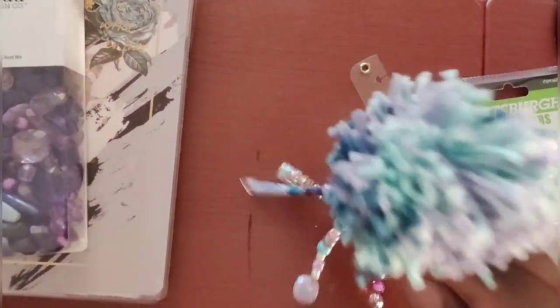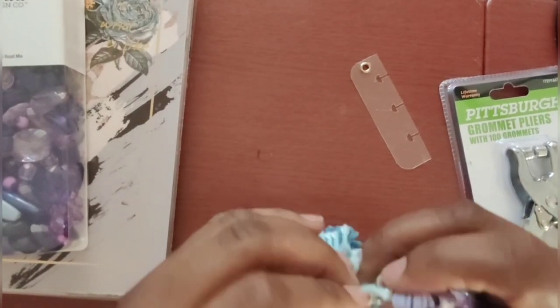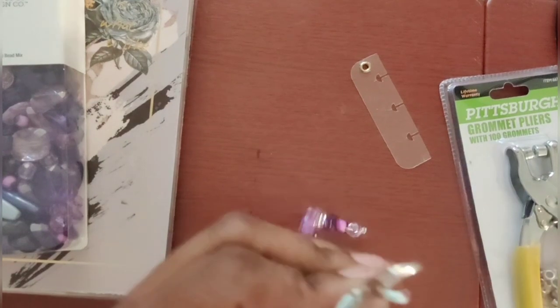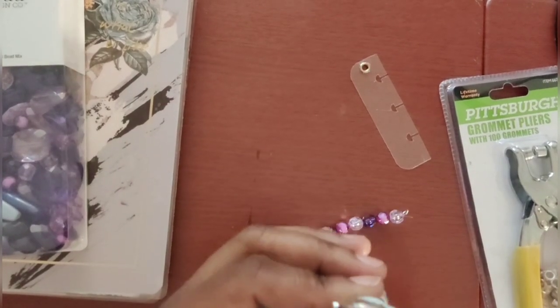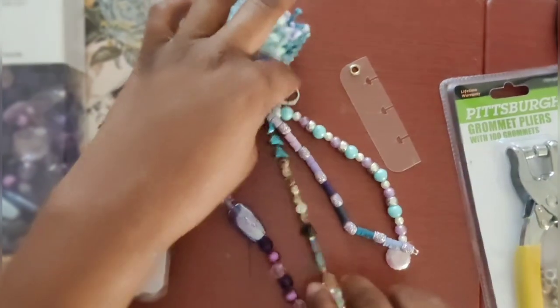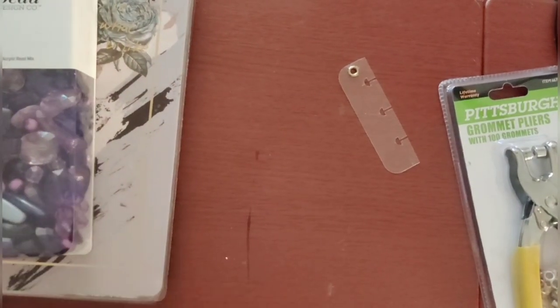I added some jump rings and attached my beads using that same line, then added a clasp — a Dollar Tree clasp, one of the bigger ones. And there you go — a cute custom journal jewel charm. I'll show a few others real quick. This is my devotional Bible study journal that I take to Bible study and prayer meetings. I created a charm specifically for that.